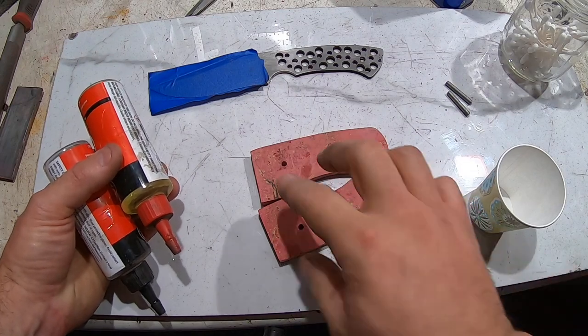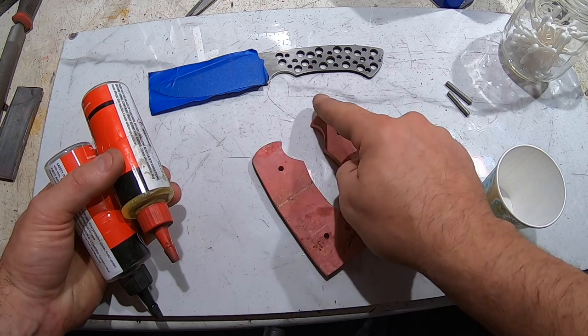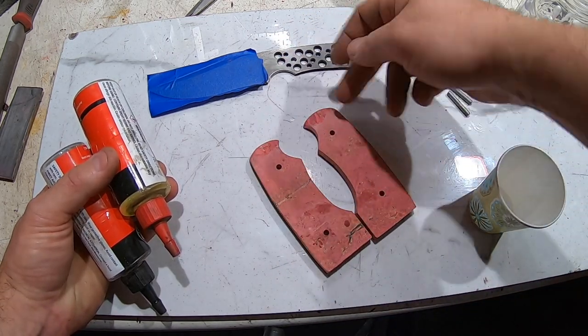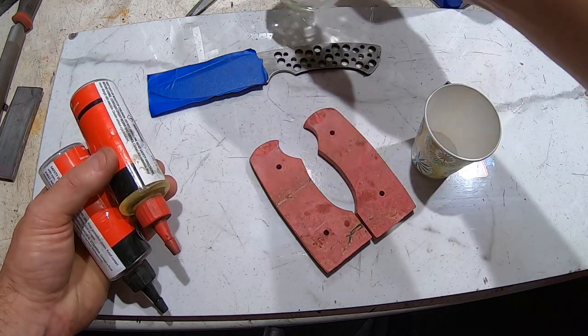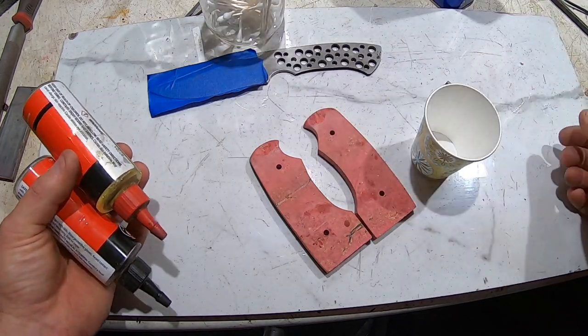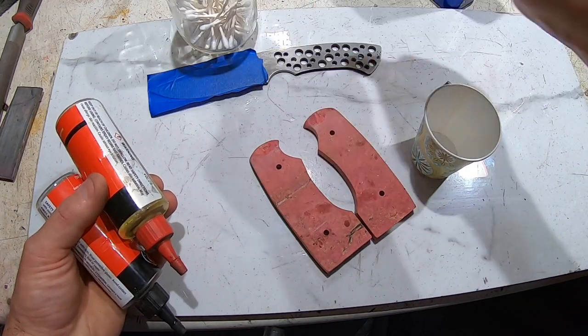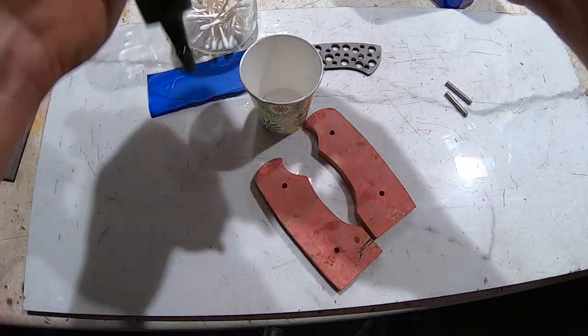We're ready for glue up. I've sanded this part here down to a thousand so it's finished. I have acetone ready — the blade, the inside of the scales. I always have whatever you need ready when you're doing epoxy. I always use Q-tips so I have those ready to clean up the epoxy that leaks out from the front.